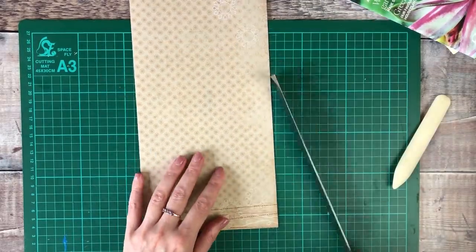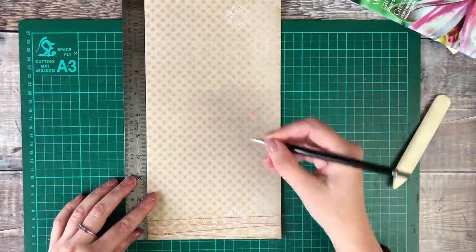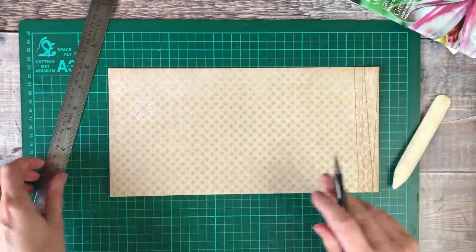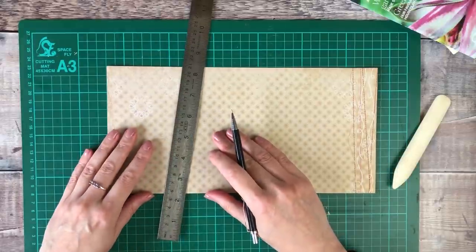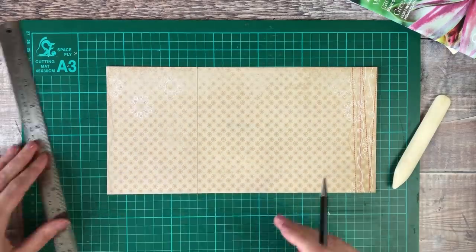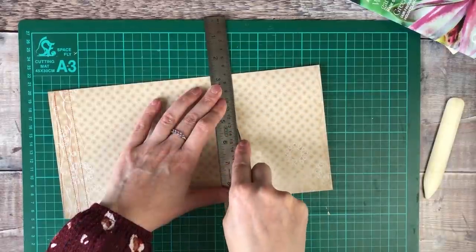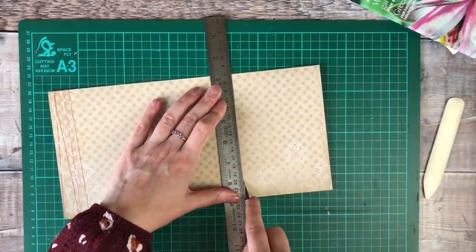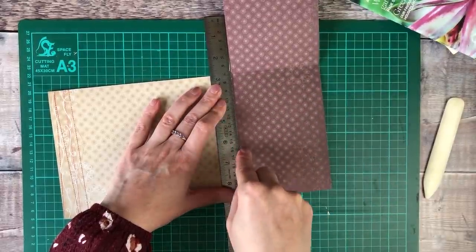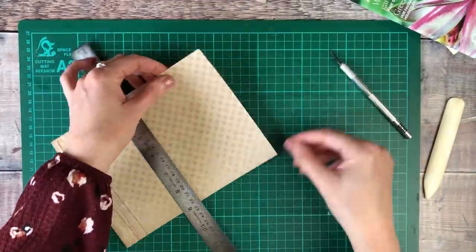Now that my scrapbooking paper is folded in half, it's 6 inches wide and I want it to be 8 inches tall. So I'm just measuring that along both sides and then drawing a line in pencil so that I know where to cut. For cutting my paper I'm using a sharp craft knife, and sometimes it does take a couple of scores to get through that double layer of card.